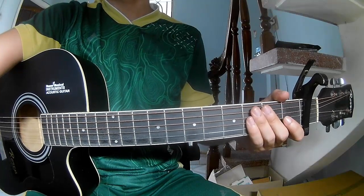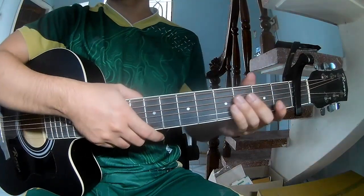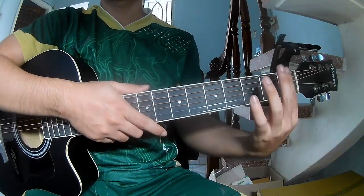Hi everyone, today we'll see how to play guitar 'Back to Me' by Taylor Swift. First to play keyboard in the first frame.